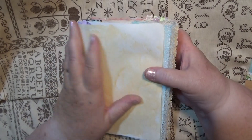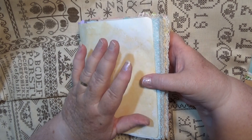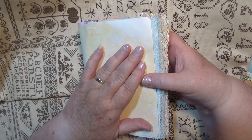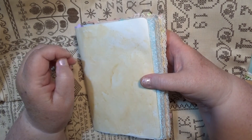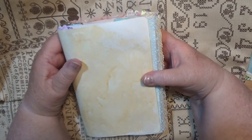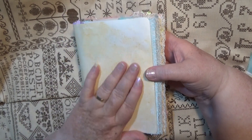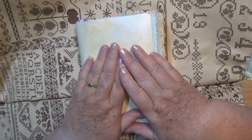Hello everybody, this is Sonia. I'm coming to show you this book that I've completed except for the cover. I didn't really have anything particular to do today so I thought I'd just show you how it has worked out. This is a journal we've been working in — I don't know yet what the cover is going to be.